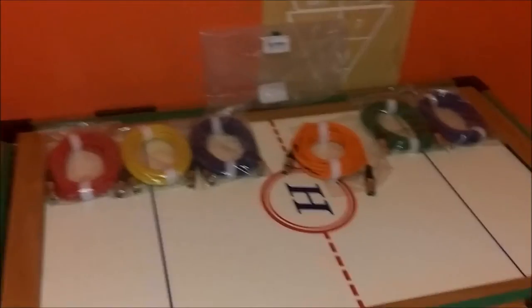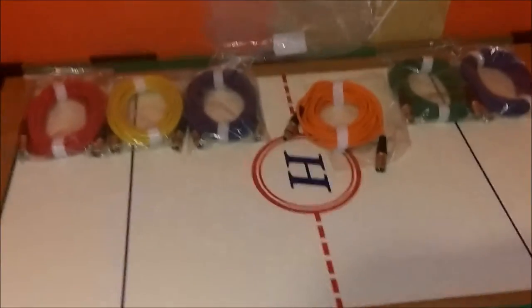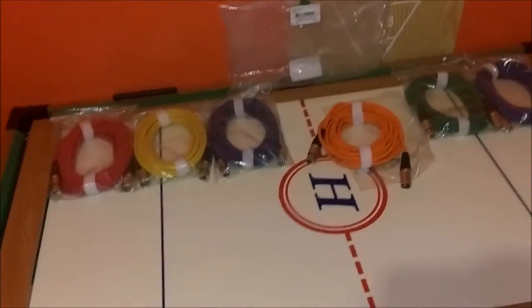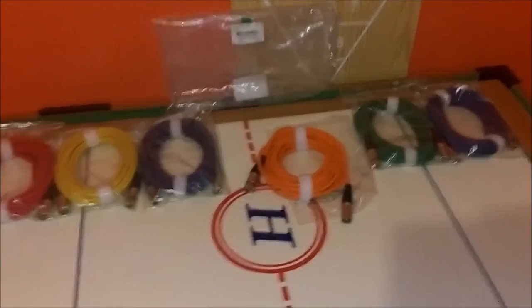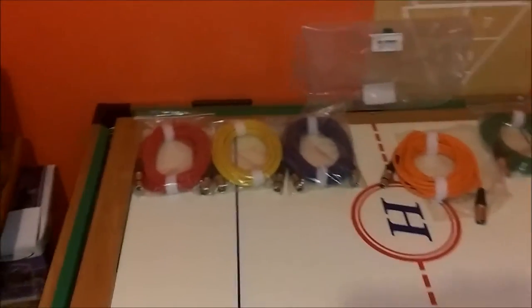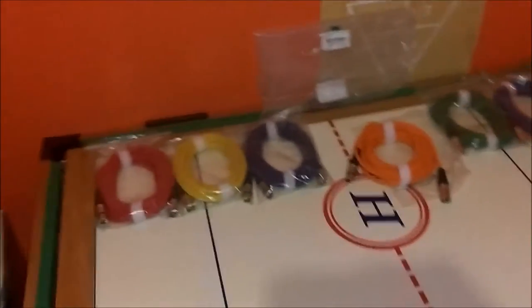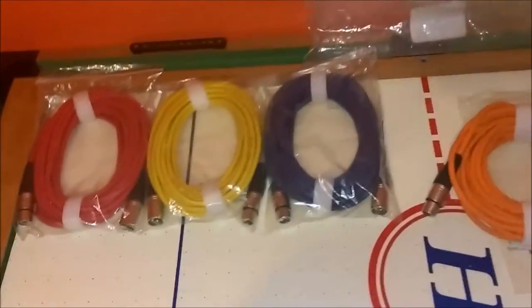They come in six colors: red, yellow, purple, orange, green, and blue. I actually like that they're different colors so I know what's for what. For example, the orange will be for my left Mackie and the yellow for my right Mackie, so I know which one is which if one isn't working. If they were all black, I'd have to disconnect everything and reconnect it. So I really like the different colors.